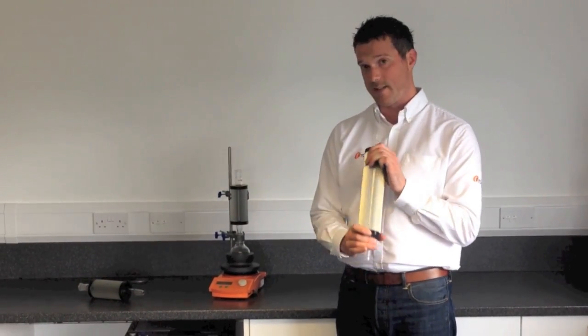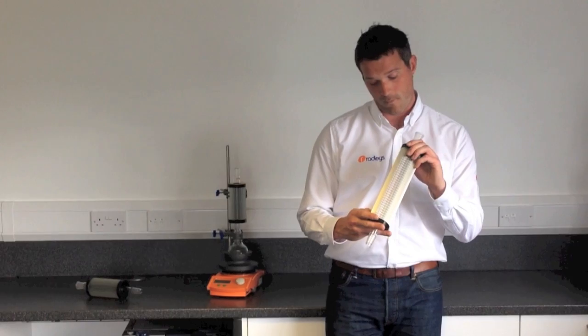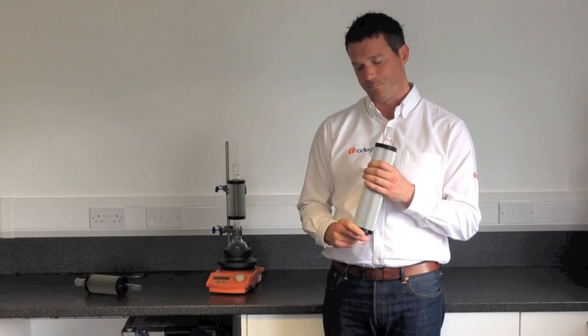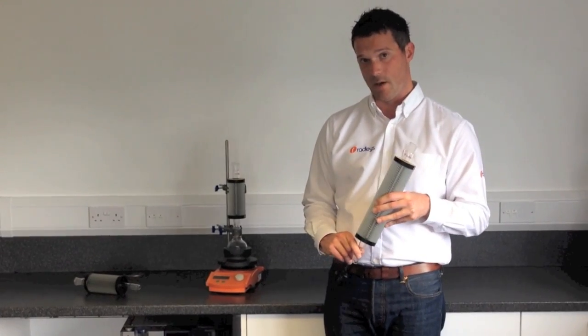This one is the standard Thindenser. It's 400mm long. It's good for a flask size up to 2L with 1L of solvent in. It comes in the joint sizes B19, B24 and B29.